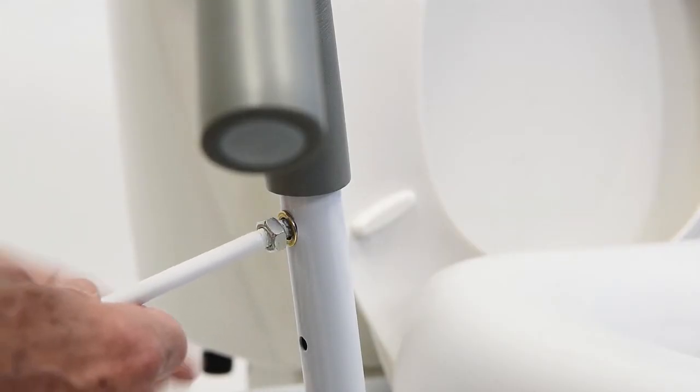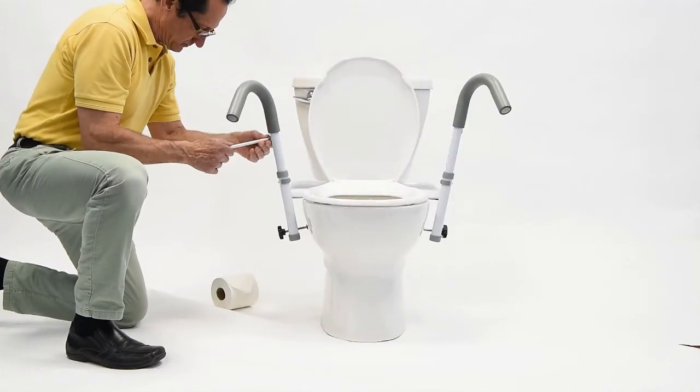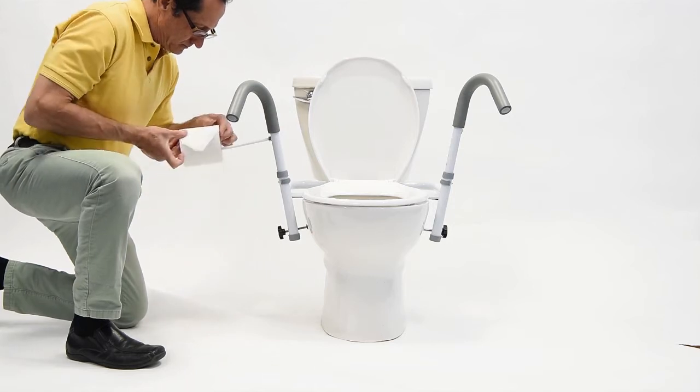The toilet paper holder can be installed either left or right as needed and can be attached by simply inserting the screw portion into the receiver and tightening by hand.